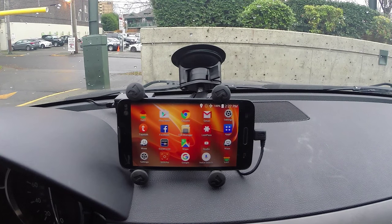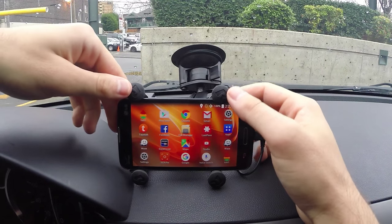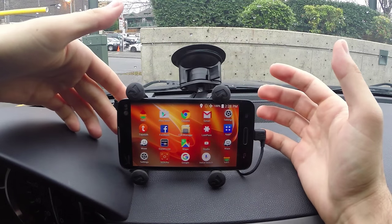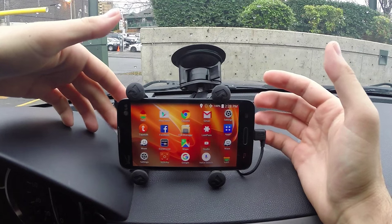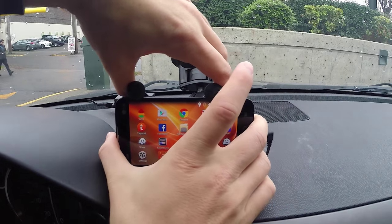Hey guys, I get quite a few questions on the phone mount that I use in my car, so I wanted to just go ahead and do a quick video basically reviewing the mount and explaining what it's all about, what it is, what I like about it, what I don't — all that kind of stuff.